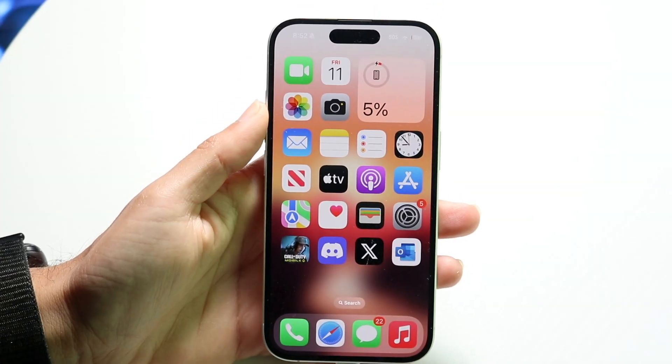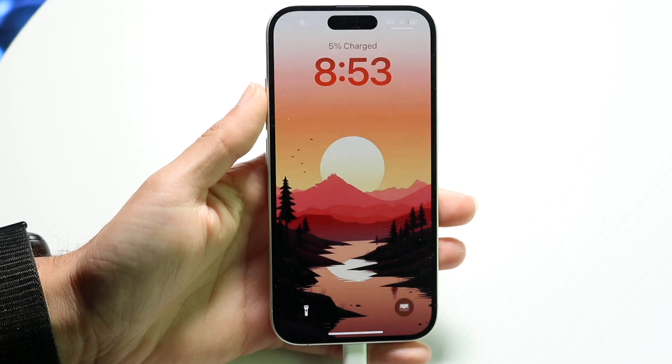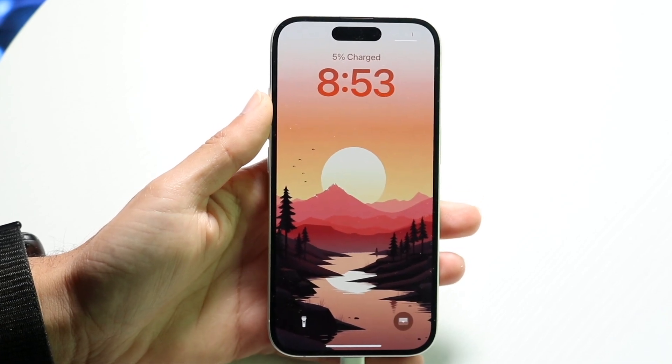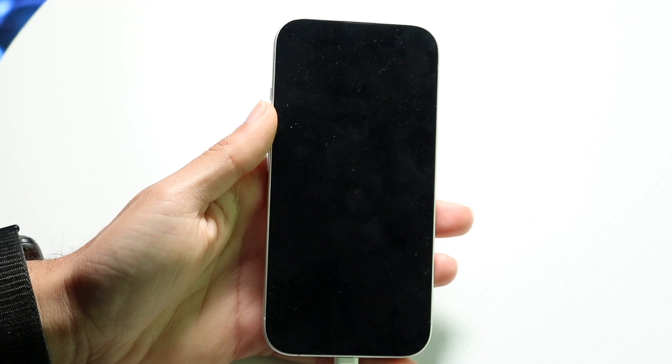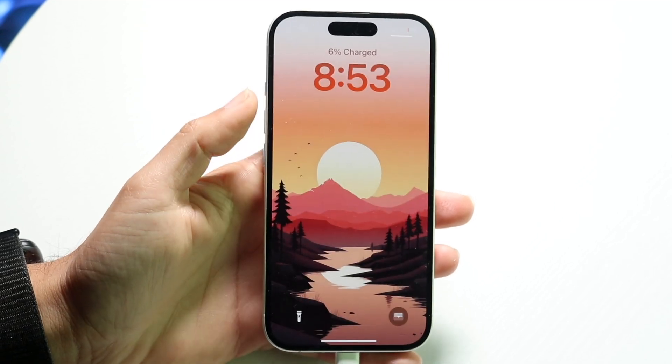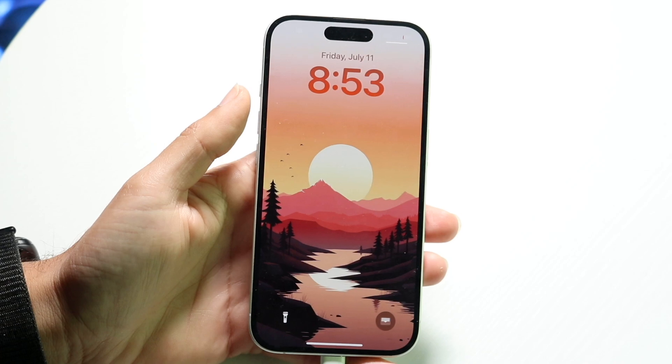You might be in a situation where you're trying to remember your iPhone lock screen passcode but you totally forgot it and now you're trying to figure out what to do. The method I'm going to show you is pretty much going to erase everything from your iPhone, so number one, try as hard as you can to remember it first.